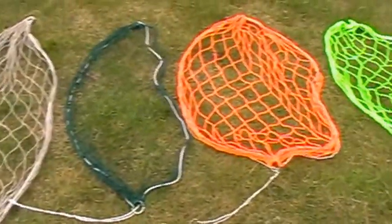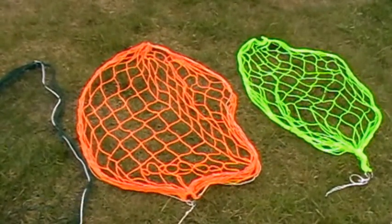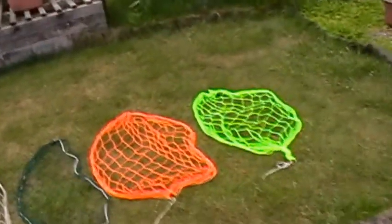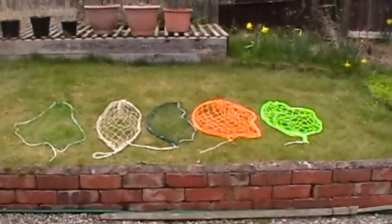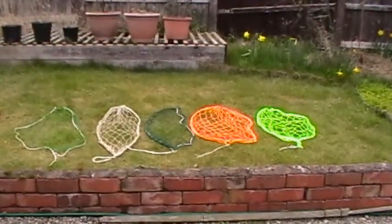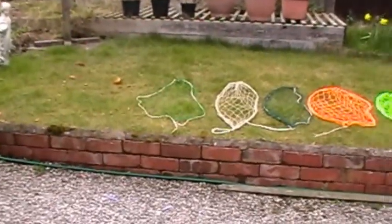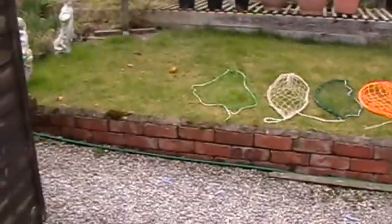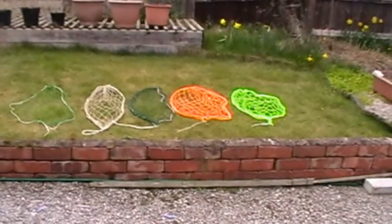It just goes to show you the advantages of these brightly colored nets — great in bad weather or low visibility, and also from a distance they stand out really well. So the chances of leaving a net behind are very slim. Whereas with 4z nylon, from here you can see the difference between the 4z nylon and the colored purse nets — they really stand out.